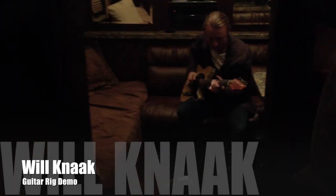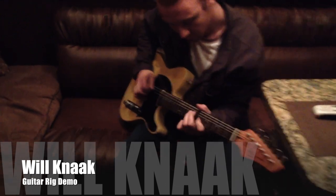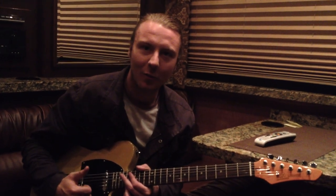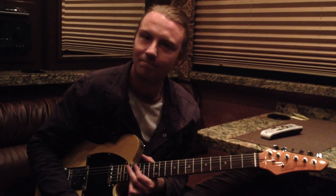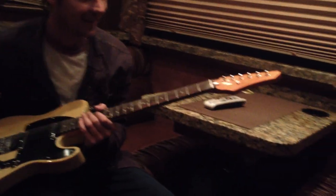What's up, man? This is Will Knack. We're here at the show with John Wolfe, chillin', practicing, getting warmed up. We're about to go check out the guitar rig. Got this $89 acquisition, the Chinese Tele. I wouldn't take it on stage, folks. Do not take it on stage. All right, let's go check it out.